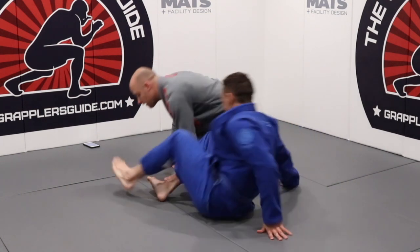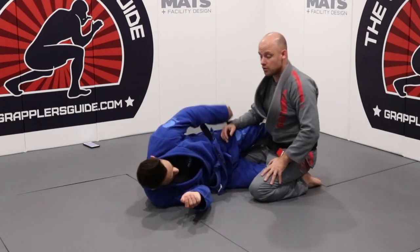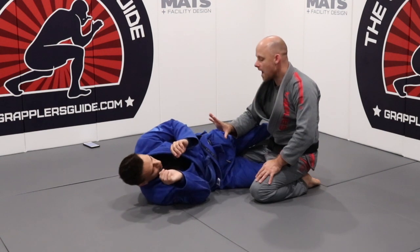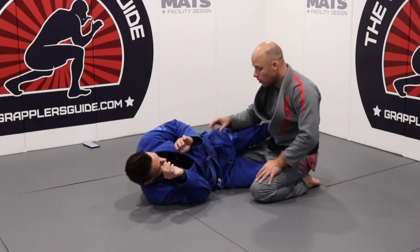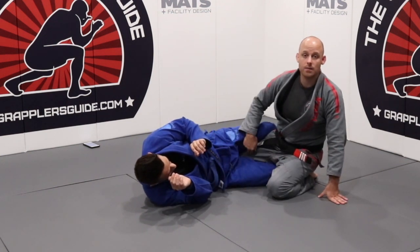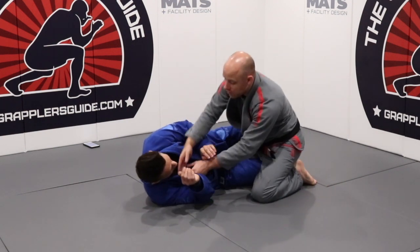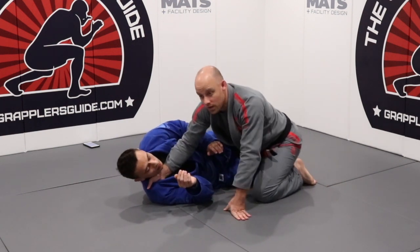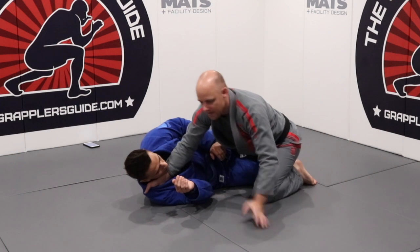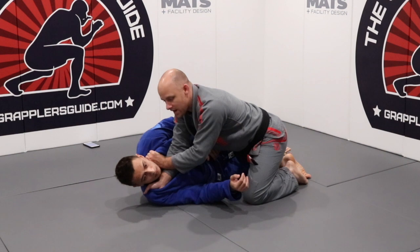Elliot's going to be here inside my half guard. Now, it is very, very possible to use a cross-collar choke to help you finish your passes. But there are some important things you have to realize to make this successful. Number one is that my knee actually needs to be free — I have to be able to pop my knee out to do this. Because if I just try to get a cross-collar choke on my opponent and then start going for the pass without planting my hand out, my balance is way off, way compromised.